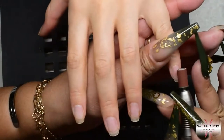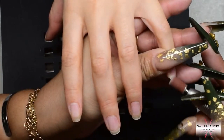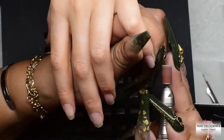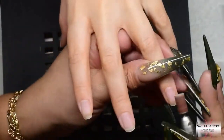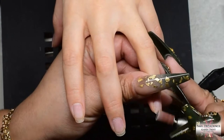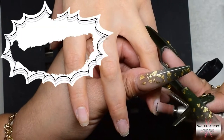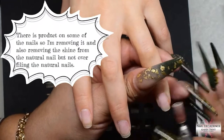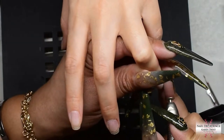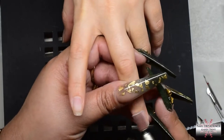You can put IBX on a client every time if you wanted to — you don't have to, but you can. It's just a good product. If you're doing soak-offs every time, it would be a good idea to do an IBX treatment at least once a month to keep your client's nails strong. Obviously it's going to add time to your service, but it's also an upcharge. You would charge for the IBX treatment on top of whatever manicure style they're getting, whether it's extensions, overlays, or just gel polish.